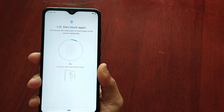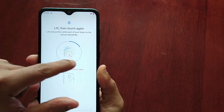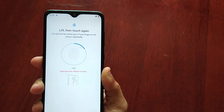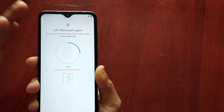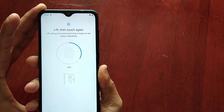Each time you press it the percentage will go up and that little blue line will go around the edge until you fill the gray space. It's going up — 25% — it might not work on each press, but just keep pressing it.